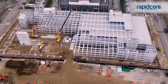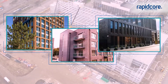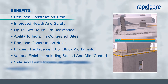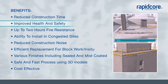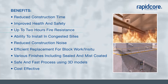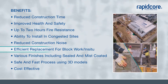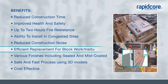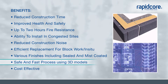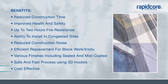Our cores are perfect for use in multi-storey car parks or high-rise buildings such as offices, apartments or hotels. With our precast cores, you'll benefit from greatly reduced on-site construction time, improved health and safety, up to two hours fire resistance depending on wall thicknesses, the ability to install in congested sites, reduced construction noise, a suitable replacement for blockwork or in-situ, various finishes including sealed and mist coated, and safe fast production using 3D models to collaborate with other trades during design. And it is cost effective.